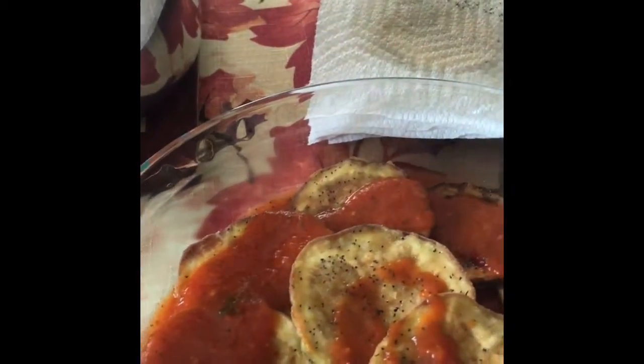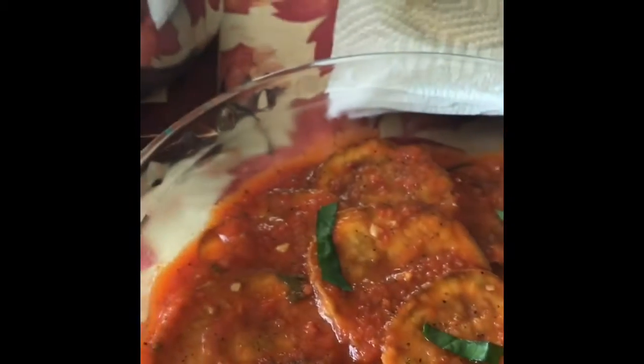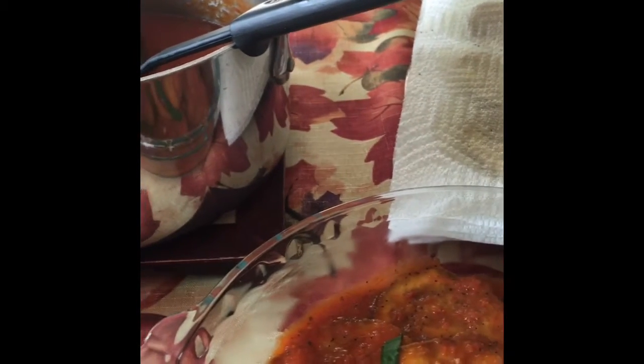Now we're going to put a little bit more sauce over the top. You don't want to soak it because then the eggplant fall apart. Take a spoon and spread it — a spoon is easier because it's not really a flat surface. And you're going to take a little bit of basil depending on how much you like. There's already basil in my marinara sauce, so I'm not going to overdo it. And then the best part — parmesan cheese.